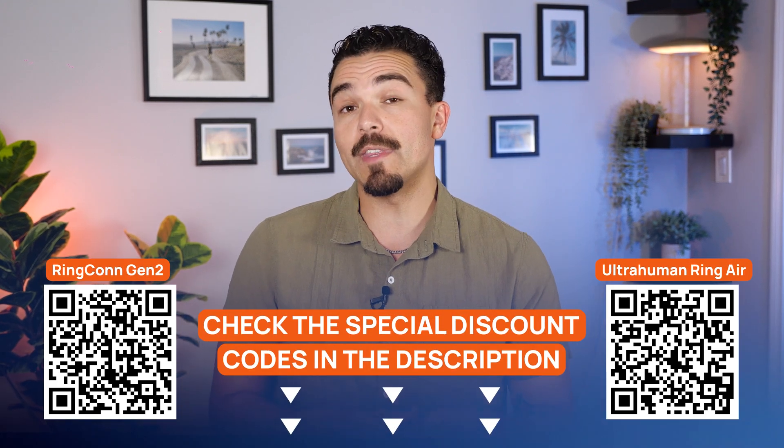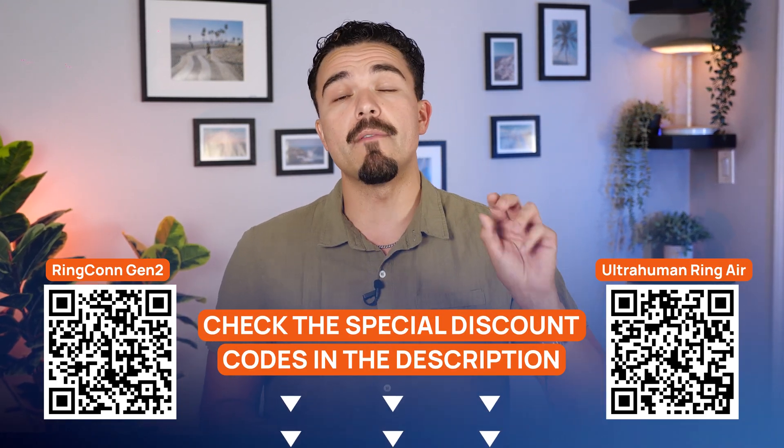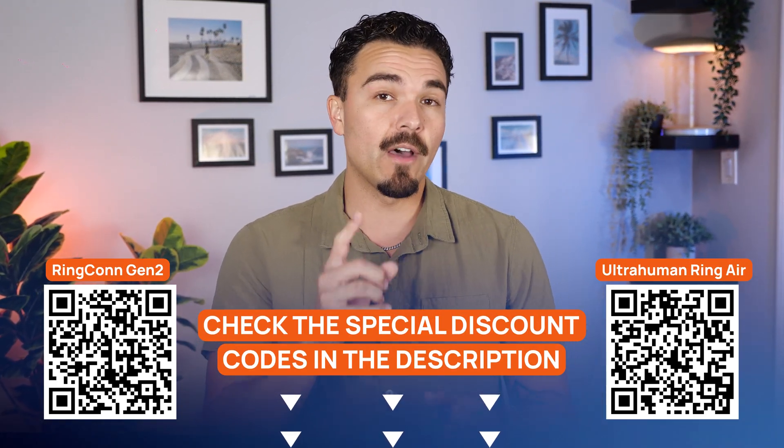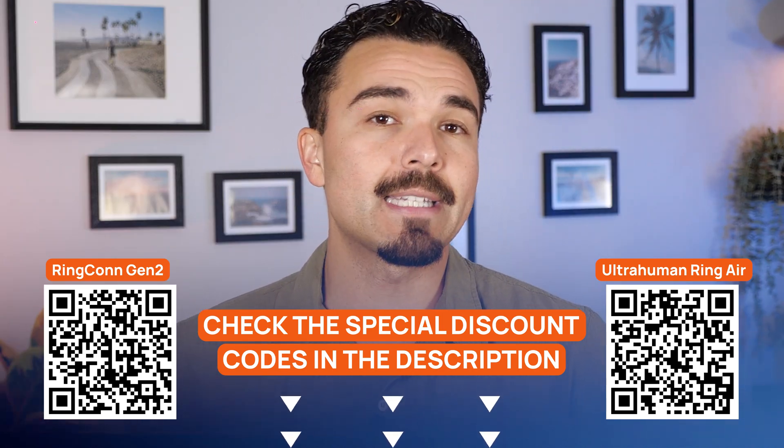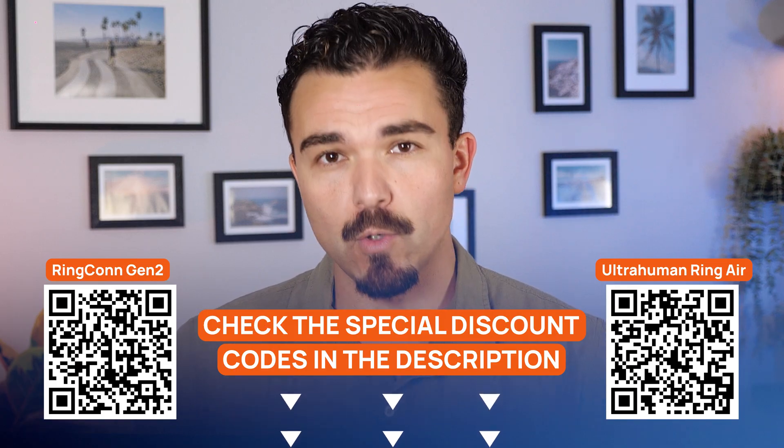Before we dive in, just a quick heads up. I've left links in the description with exclusive discounts on both of these smart rings just for Health News viewers. You'll also see QR codes on screen throughout the video, so feel free to scan and grab the best deal while you watch.